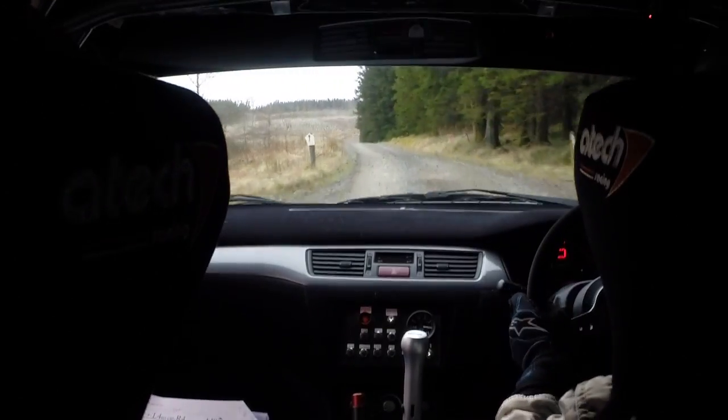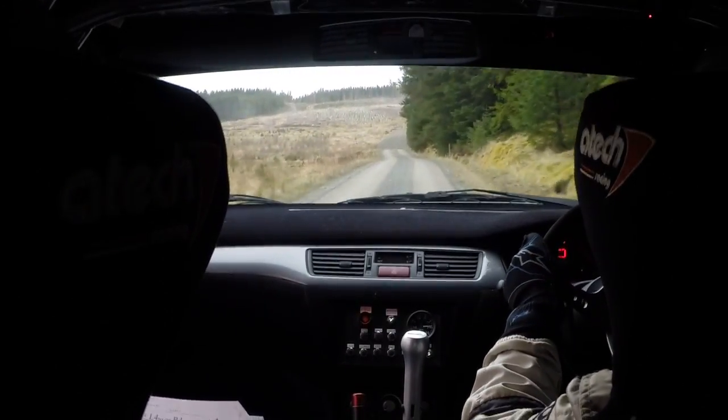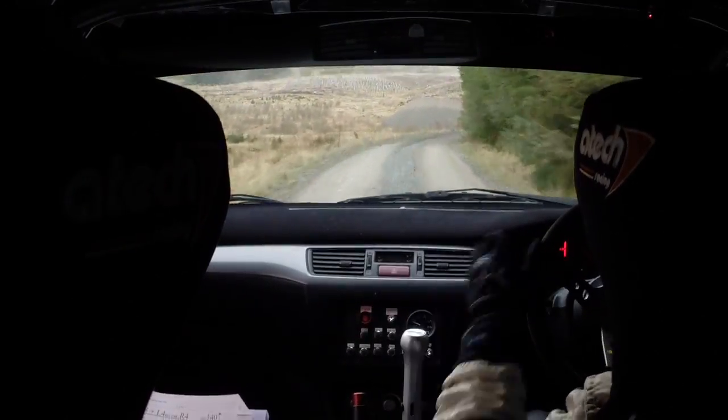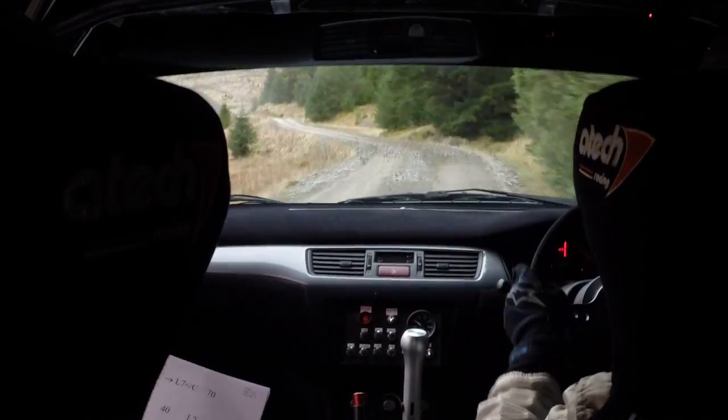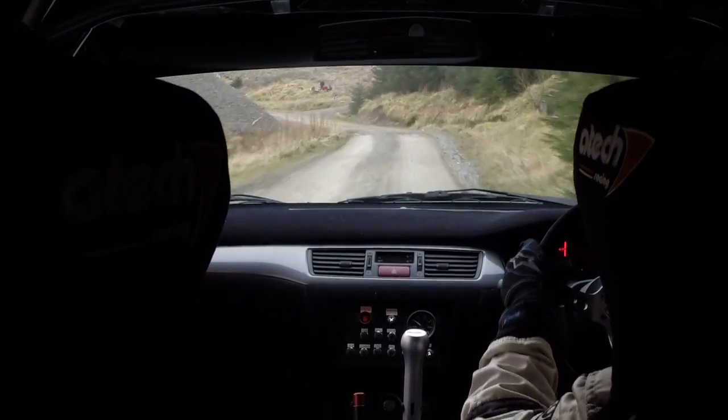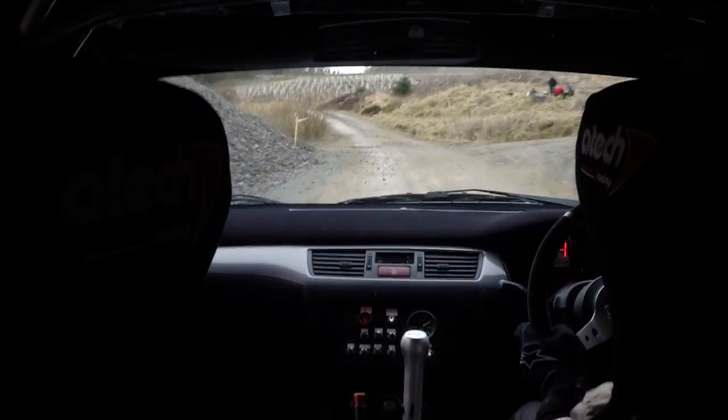40. Flat crest. 60. Left 2 in. 60, to care. Tight right 3. And right 1. Crest. Left 4. 50. Left 5 opens into crest. Into left 7 opens over crest.